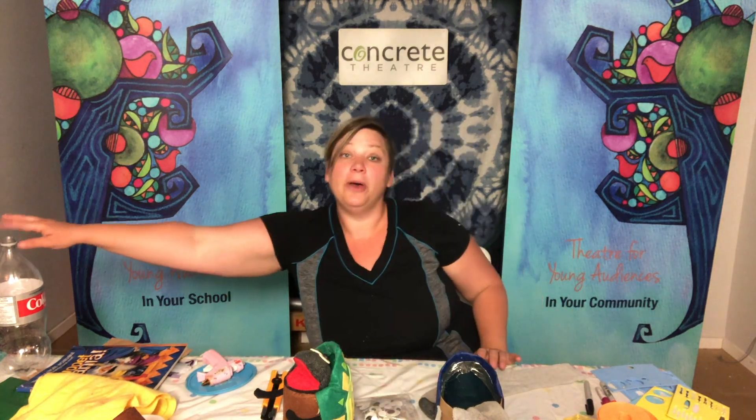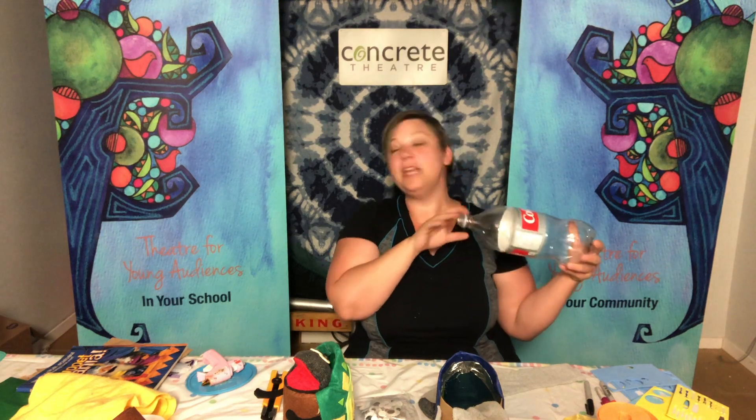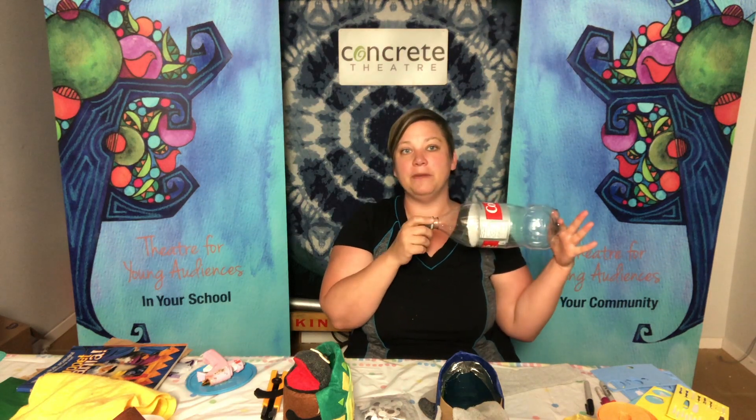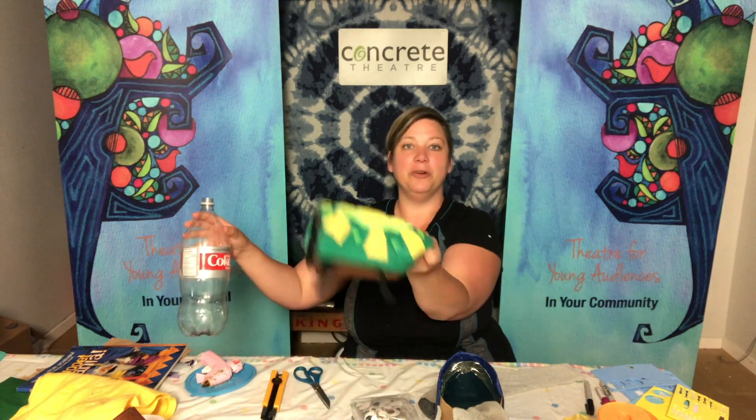We're also going to need a soda bottle. You'll want to take the label off — they all have a little bit of a different shape, but it doesn't matter which one. We just want to make sure we have the two-liter soda bottle, a nice big one, and that's what's going to become the framework for our shell.